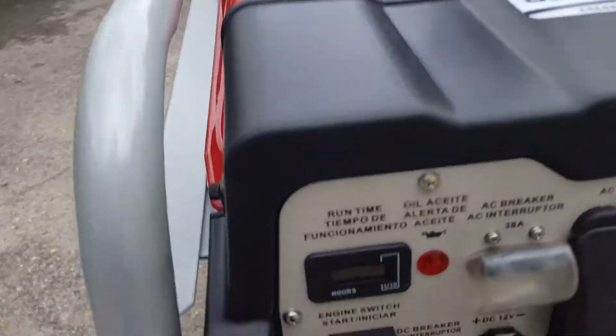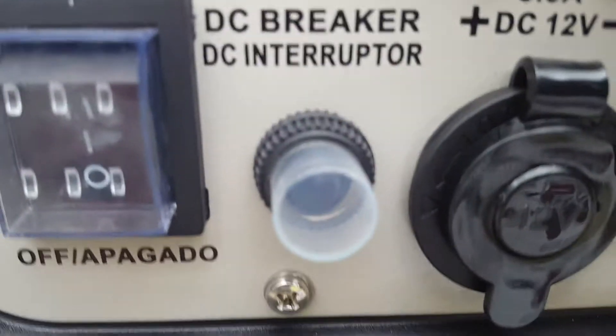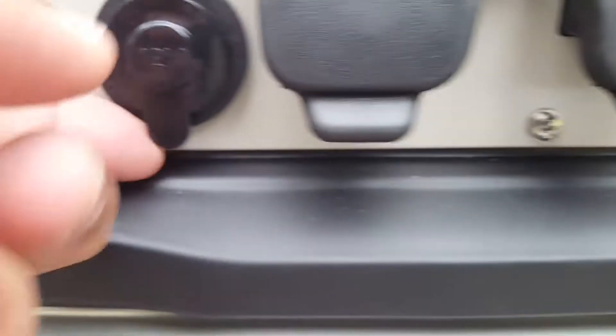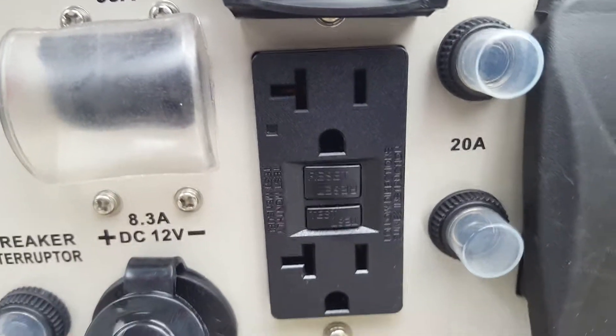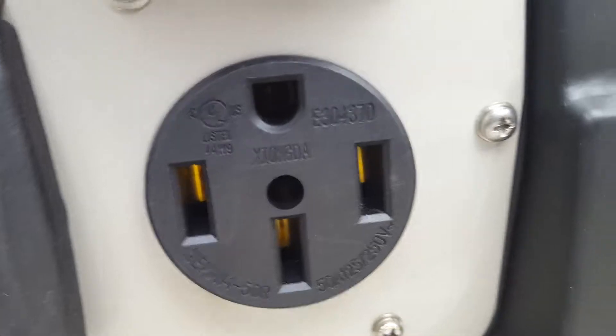This is the front panel: there's a meter, the on/off switch, the DC interrupter breaker, and the 12-volt outlet. Plugging this in — two GFCI 120-volt plugs, a 240 NEMA twist lock, and a heavy-duty 240 plug too.